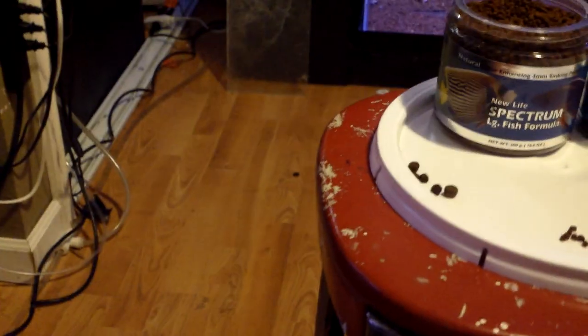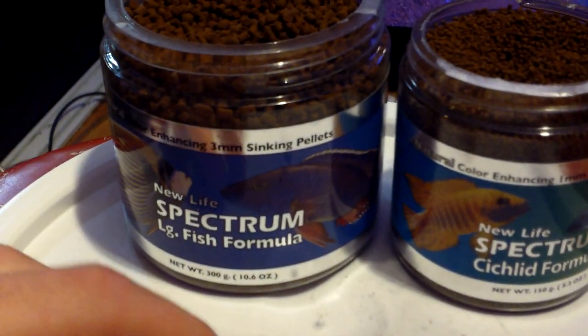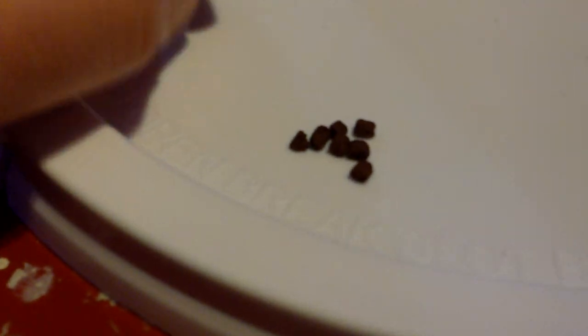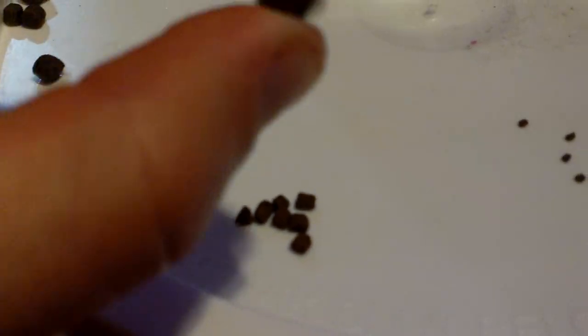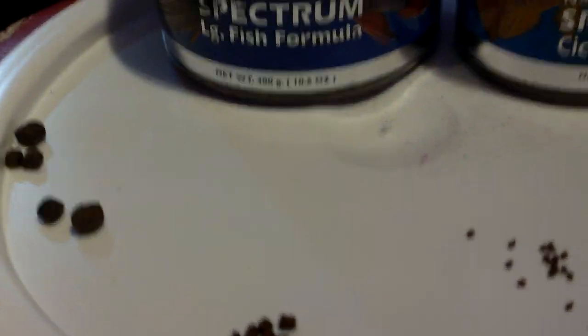I've always heard NLS is a very nutrient-dense pellet. It's a much, much denser pellet than you're going to be dealing with in your other stuff. The densities between pellets are completely different — this other one is a very porous, floating pellet. NLS is very dense, very well packed, and it's a sinking pellet.